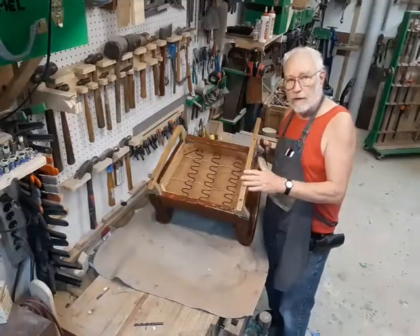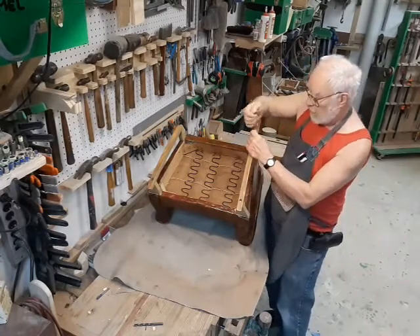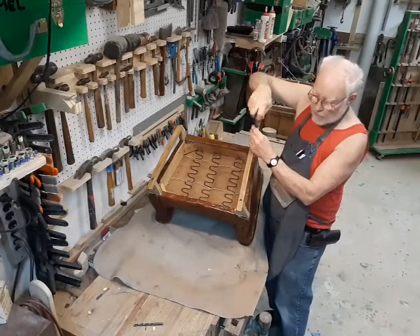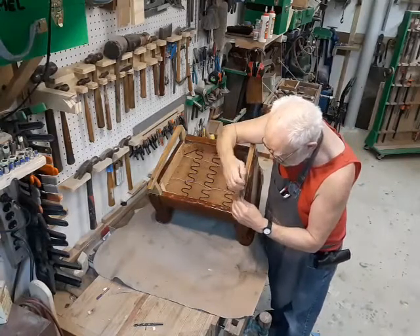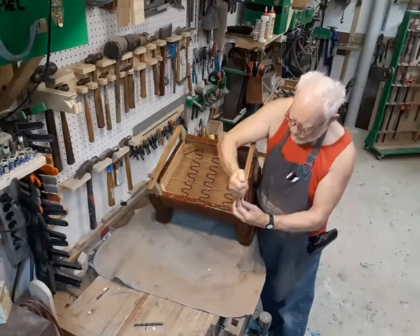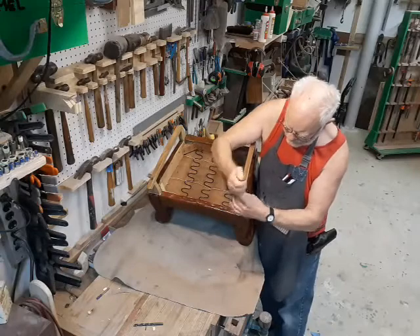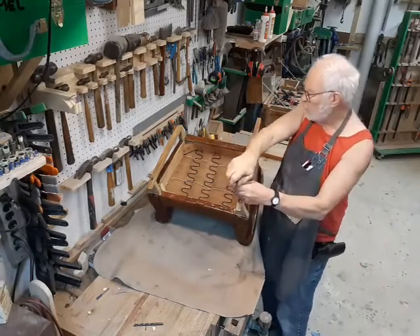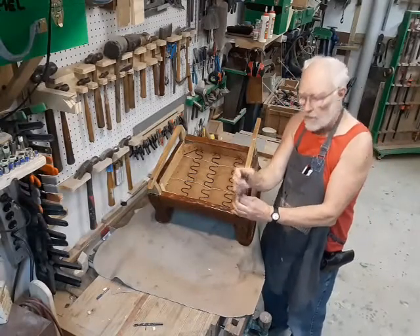Rude Dumbo said that a rocking chair is making him nervous. But our job today is to build a pair of new rockers for this little child's rocking chair. The cause of the failure is fairly obvious, even though it probably lasted 40, 50, maybe 60 years.